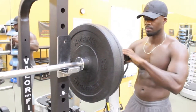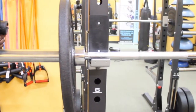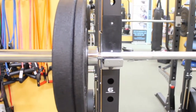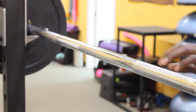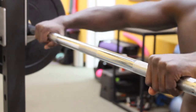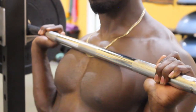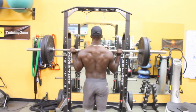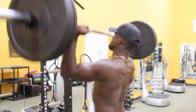The overhead press is a fantastic compound movement that I actually add into my regimen at least once a week, twice a week sometimes, right in the beginning of my workout. Any compound movement I usually do first — get the blood flowing, maybe four to five sets, sometimes up to seven, because you can progressively overload quite a bit if you are an experienced trainer.